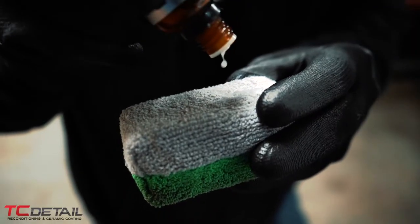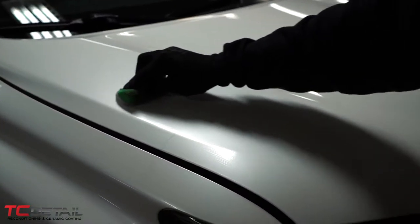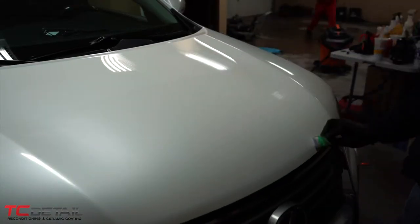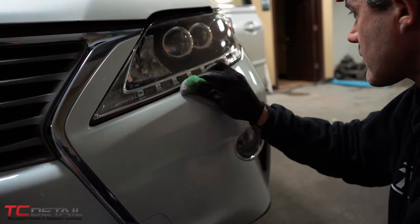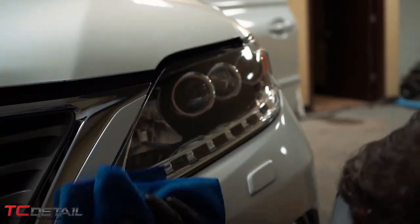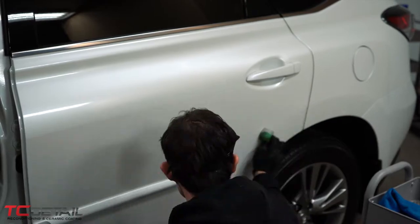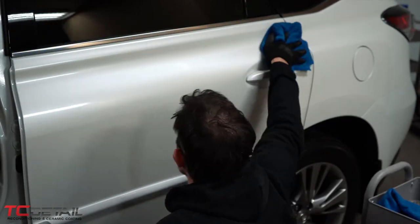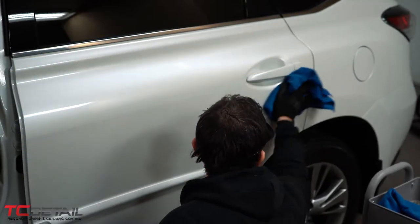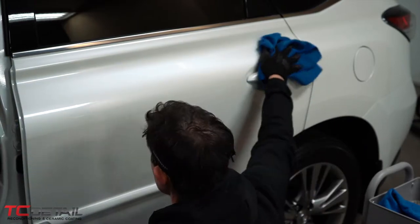Now we are applying our Duracic Extreme, which is a 10-year ceramic coating. This is an oleophobic and hydrophobic coating as well. Very easy to install — we can do this whole panel, let it rainbow in about 30 to 45 seconds, wipe it with a microfiber, and buff it with another microfiber. It's being applied with an applicator block. You don't need to worry about high spots on this product because it wipes off very easily. It doesn't get tacky like a lot of coatings, which cuts your installation time.